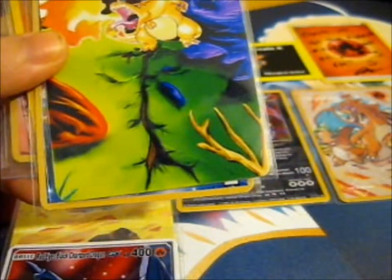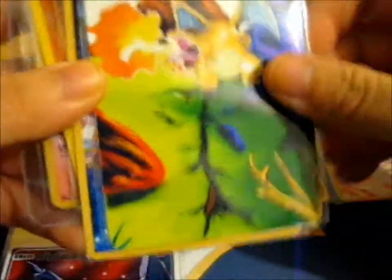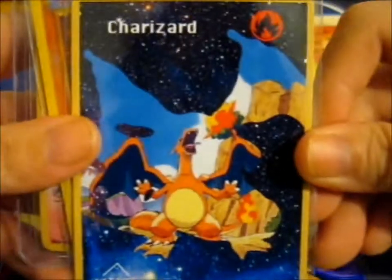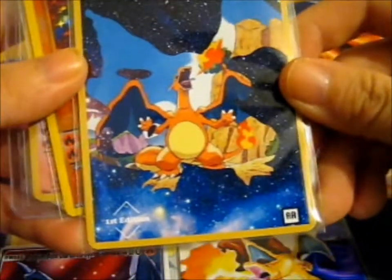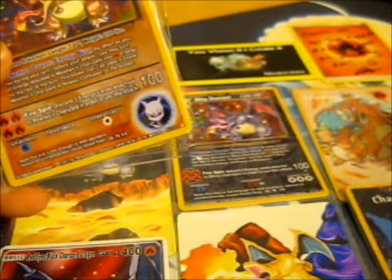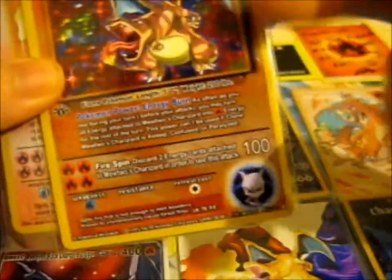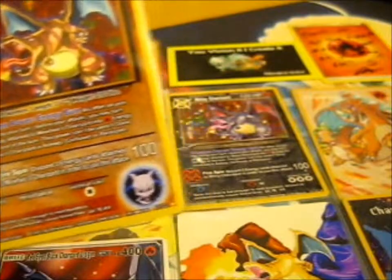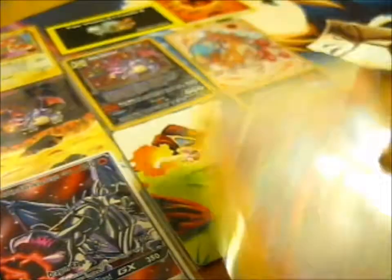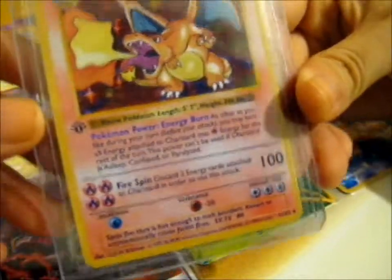Here we have another extended art type of Charizard — just a normal Charizard, not shiny or anything. Here we have a galaxy type card for the Charizard. Here's Mewtwo's Charizard, like his clone. And a Charizard tore.